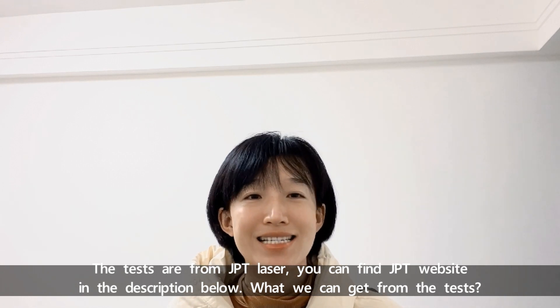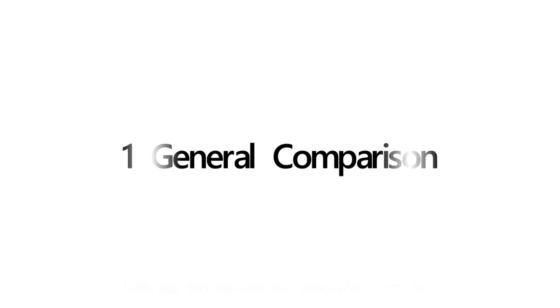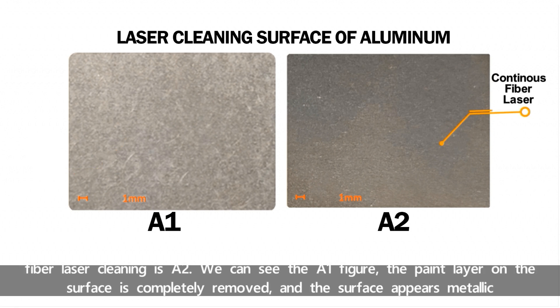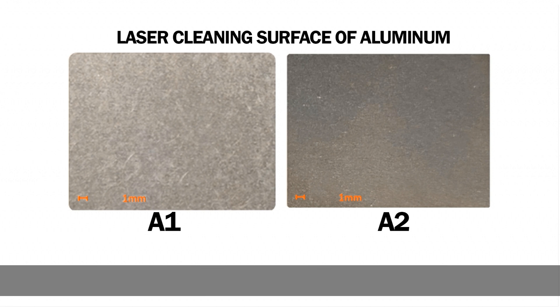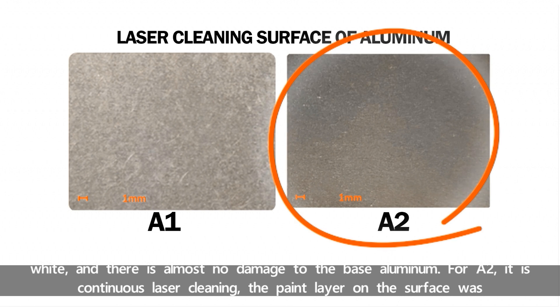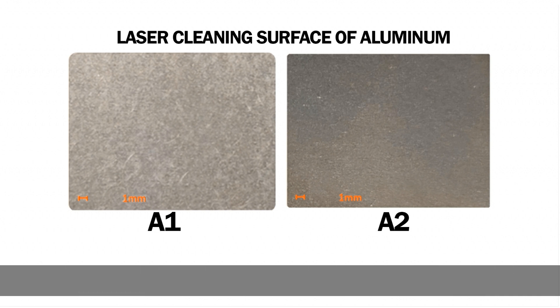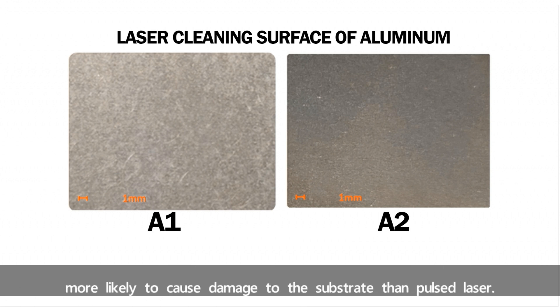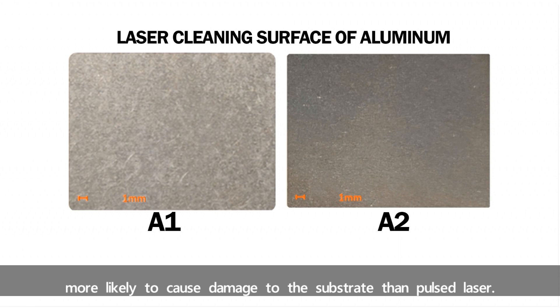What can we get from the tests? Let's see the analysis and comparison together. Laser cleaning surface of aluminum: we choose the best results from the tests. Best of pulse fiber laser cleaning is A1, and best of continuous fiber laser cleaning is A2. In the A1 figure, the paint layer on the surface is completely removed and the surface appears metallic white, with almost no damage to the base aluminum. For A2, with continuous laser cleaning, the paint layer was also completely removed, but the surface appeared gray-black and the substrate also showed macro-melting. Therefore, continuous laser is more likely to cause damage to the substrate than pulsed laser.